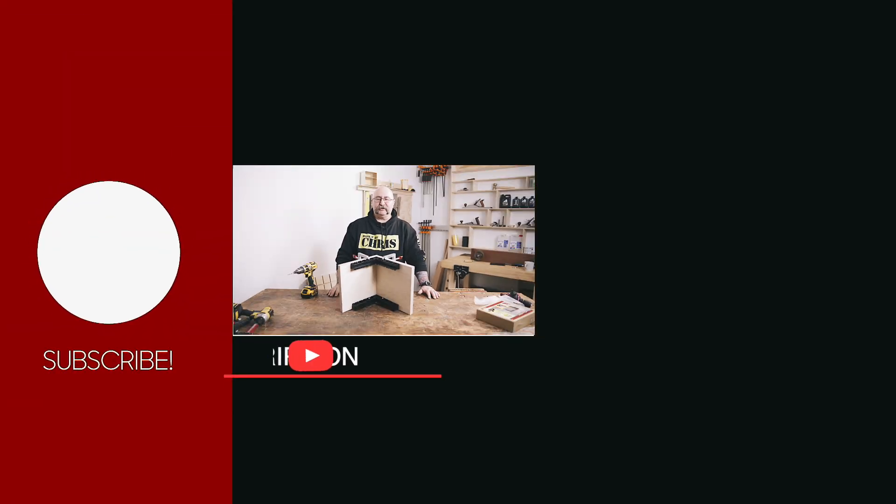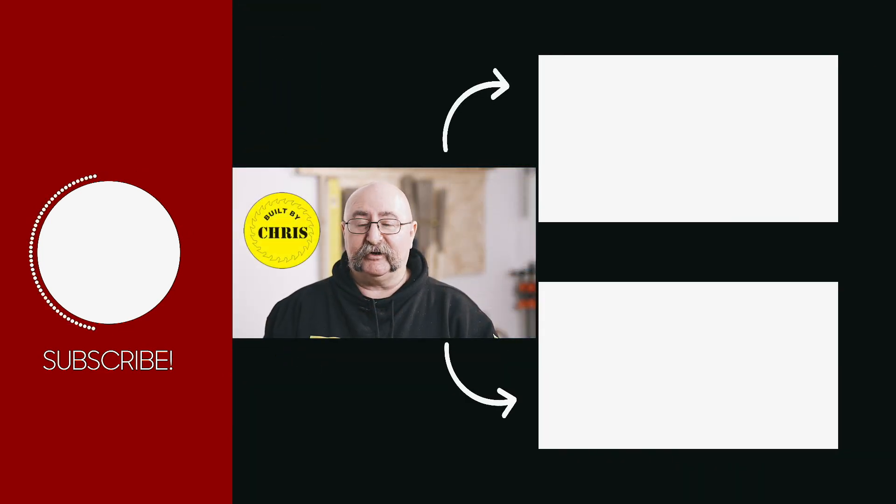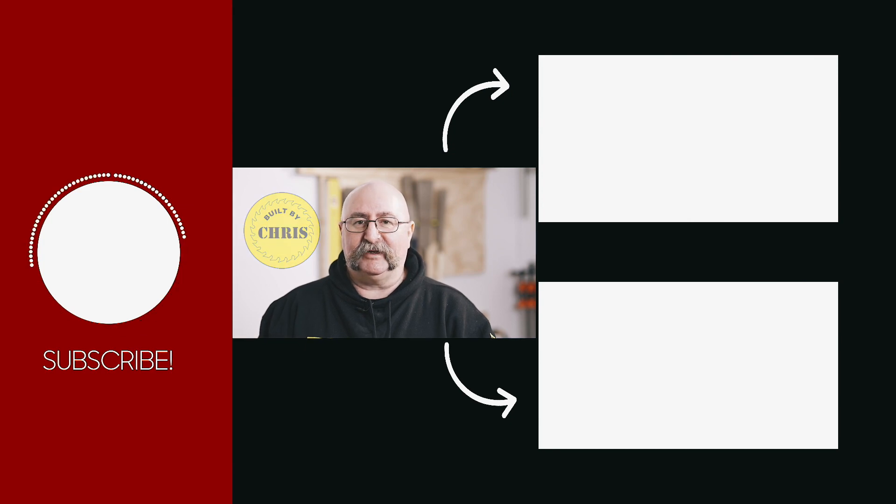So if you want more information on the Milescraft Fence Clamp Kit 100, click the links below. Don't forget to like, share and subscribe to Timbecon — they love it when you do that. And don't forget me, I always enjoy it as well. I'll catch you all in the next one.